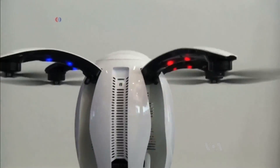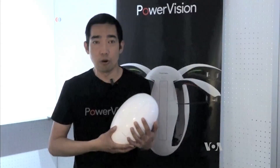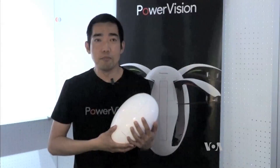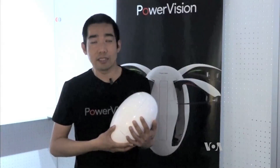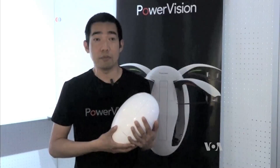Power Egg propels upwards at 5 meters per second and can fly at about 47 kilometers per hour — that's rather fast. It can fly more than 2,000 meters high, though regulations normally ask users to fly below 120 or 150 meters.